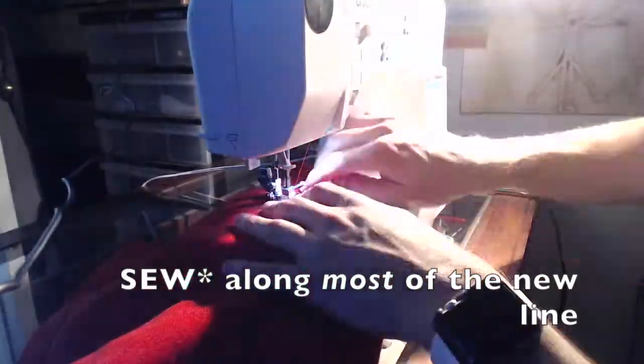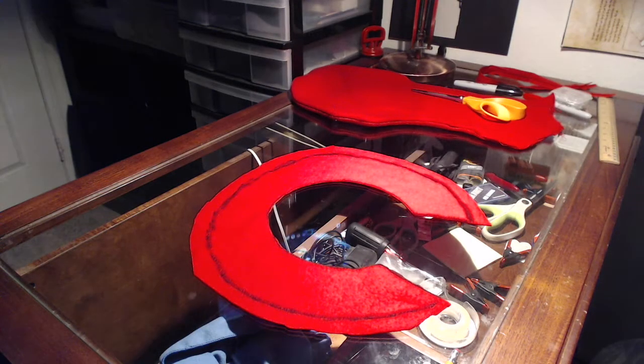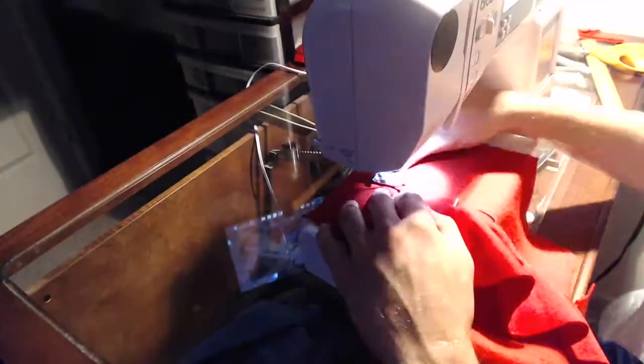After the shape is set and fits well, pin along most of the new line, leaving some room in the back open for a zipper. Then pull out the pins and trim off the excess fabric. Go ahead and try it on again just to make sure. Next, measure your neck with a fabric ruler and copy that circle onto some flat fabric pulled from the sleeves after opening them flat. Offset the circle by about four inches and cut out this weird-looking shape. Pin this to the base of the neck on the mask on both sides, being mindful of which side of the fabric you want facing out. Then sew along this line, trim off the extra fabric, and try it on again.